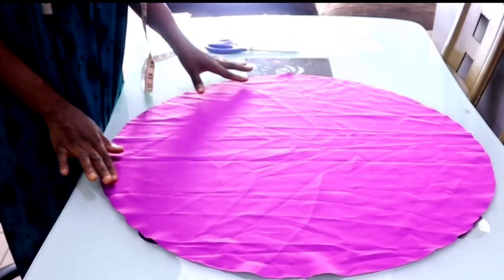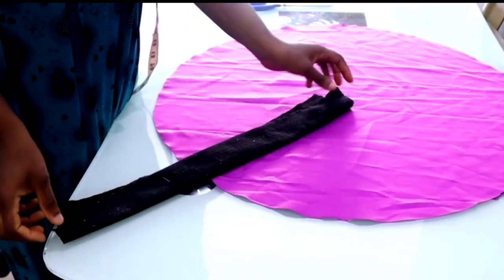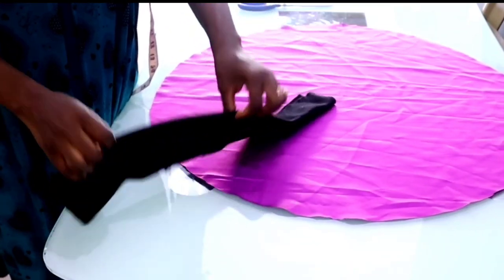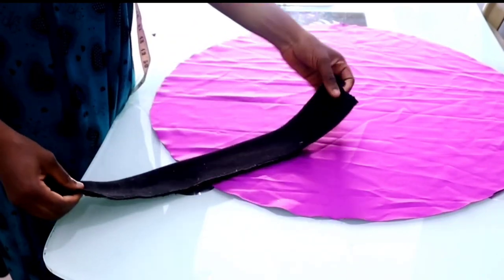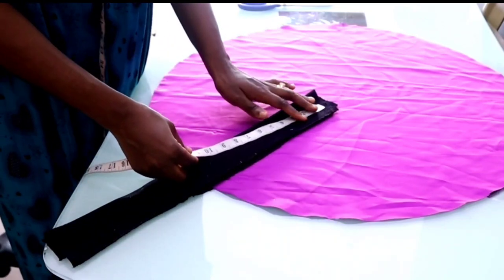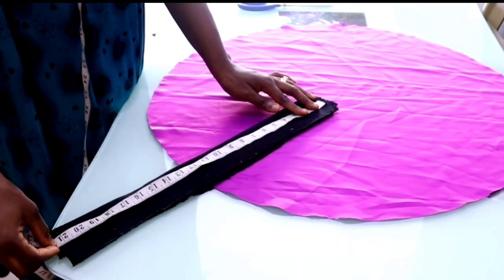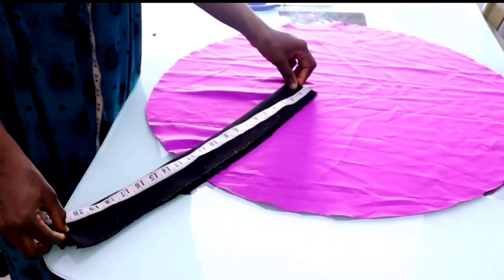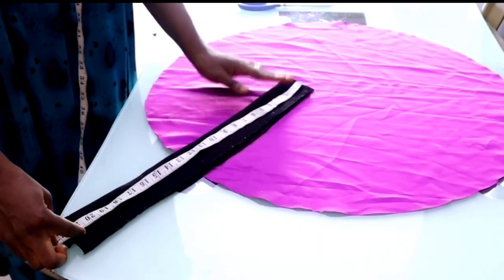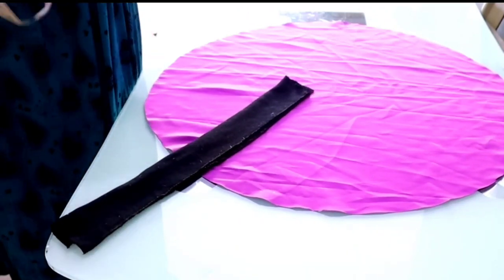This is the band I'm going to be using. It usually comes pre-cut, typically 40 inches in length and 5 inches in width, so if you buy one you'll be able to make two bonnets. The price is very okay — it goes for 500 Naira per one. I'm going to be cutting out 20 inches, or you can measure your head circumference to guide you in knowing the amount you'll need.